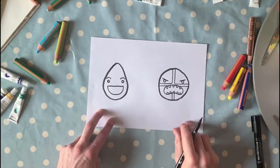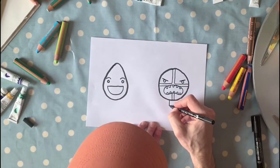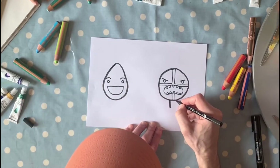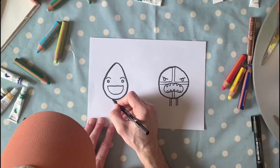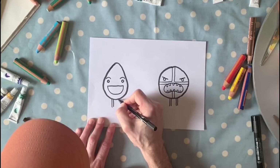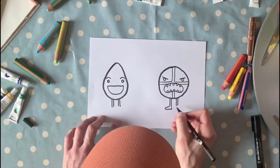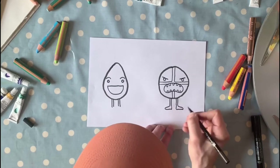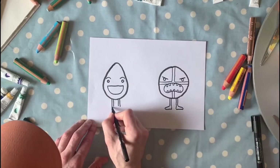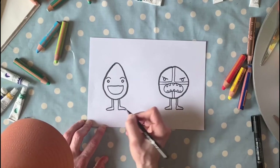Next up, we're gonna give them some legs — some little legs. So first we'll go back to our hot cross bun and give him one, two legs. Do the same for our egg: one, two legs. And we'll give them some little feet like this — one, two for the bun, and one, two for the egg.